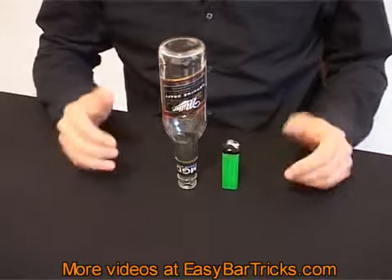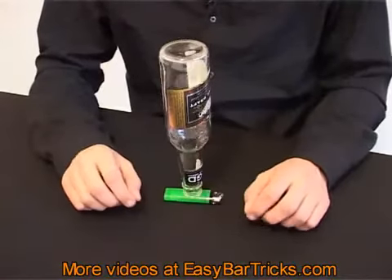The lighter will be removed so fast that the bottle will just fall straight to the table and stand perfectly upright.